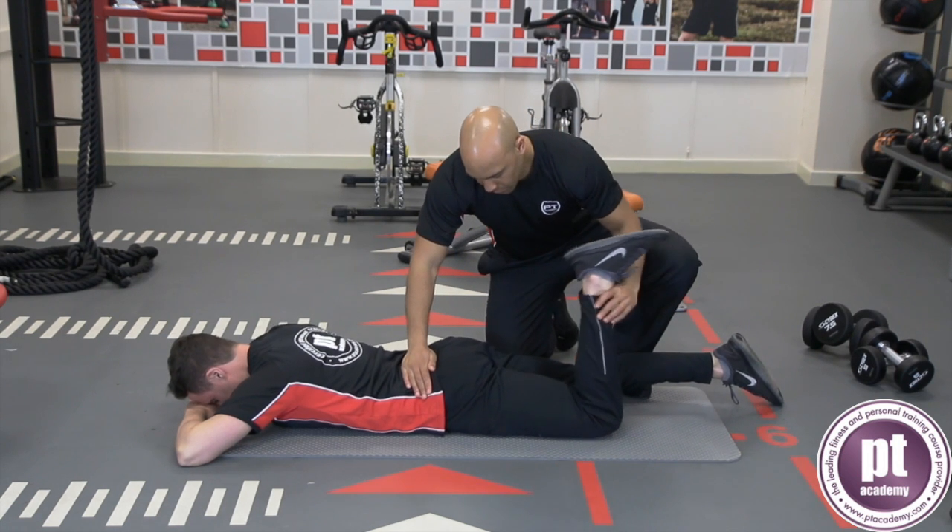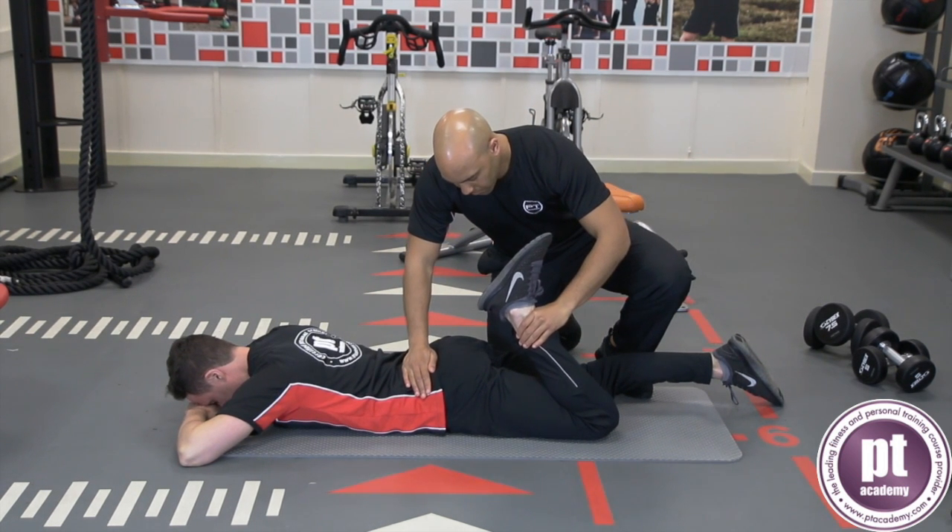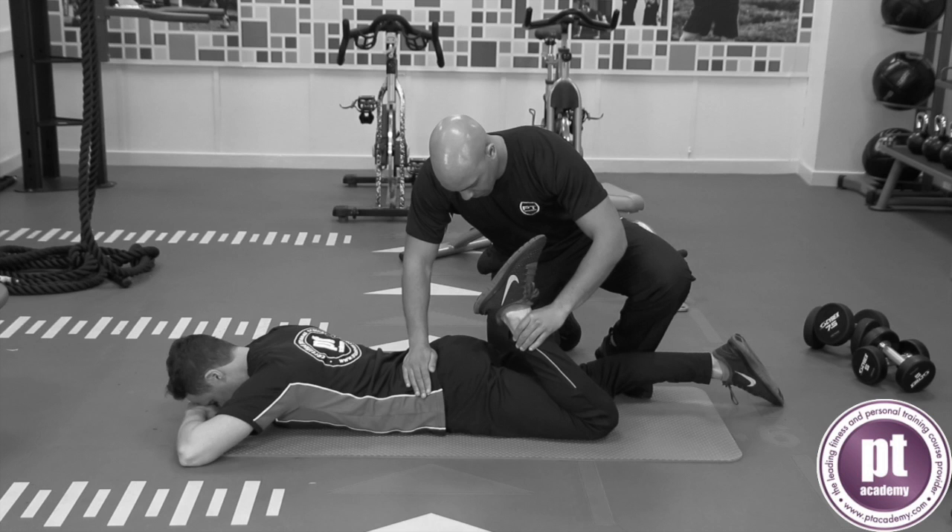The client lies in a pronated position on an exercise mat. The trainer adopts a kneeling stride stance. The client flexes their knee, keeping both knees together.